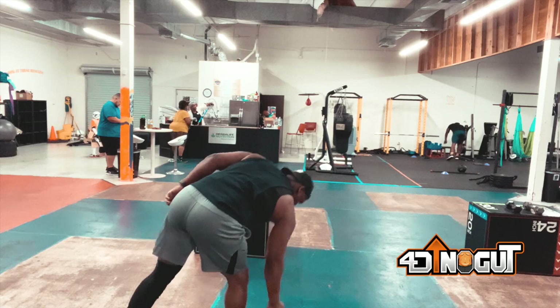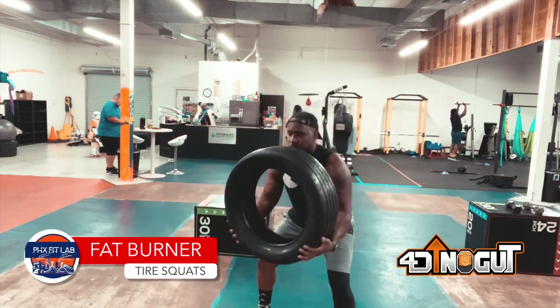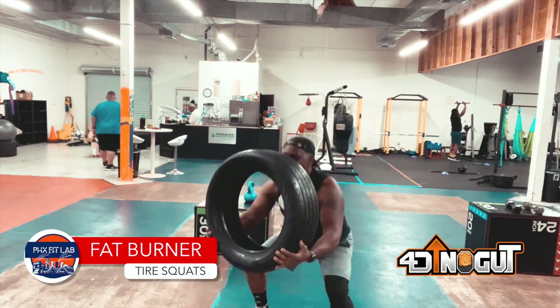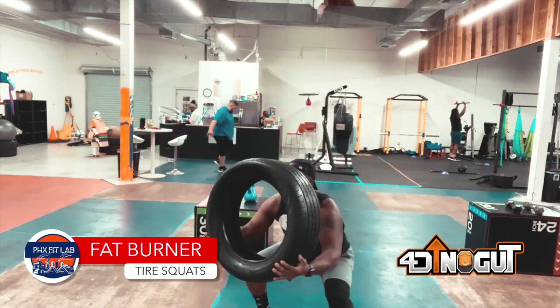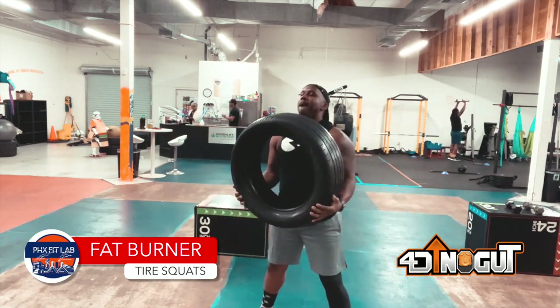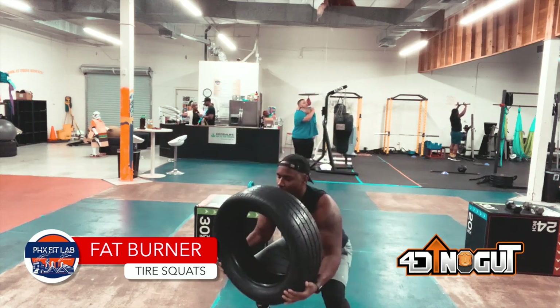The next one is squats — for the booty gains. Excuse the noise in the background; my son decided to turn on every appliance in the kitchen while he's washing dishes. So we do the squat. No distractions, no objections, no nothing — knock it out. So boom, we're going to squat right now with the tire.